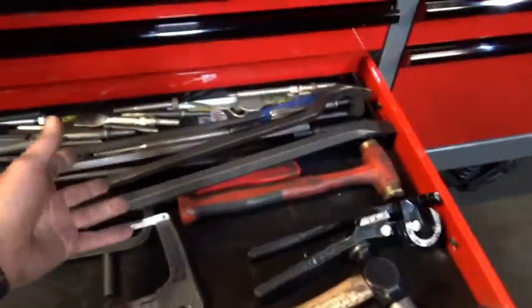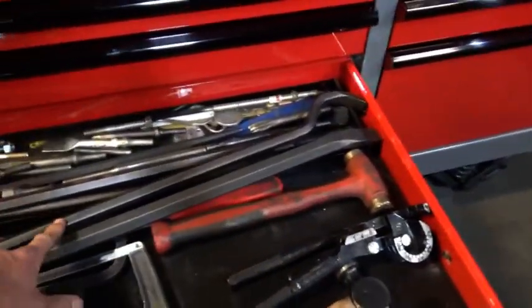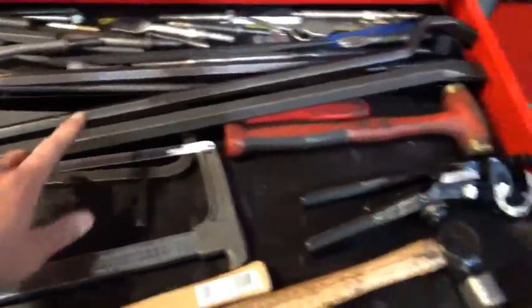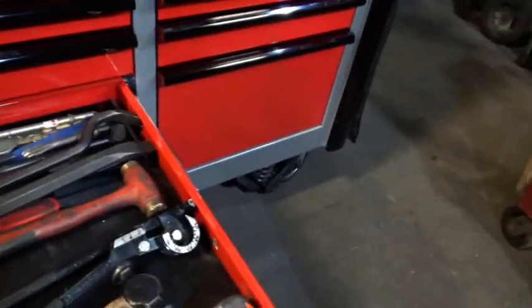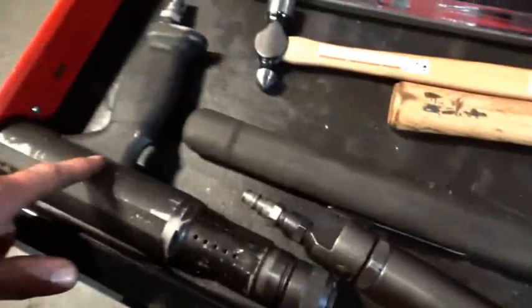Hammers, chisels, air hammer chisels. The question mark tool bar, which works great on pulling seals. A big alignment bar, which comes in handy. Hacksaw, brass hammer, the small hammer, needle scaler — you saw that — air hammer.